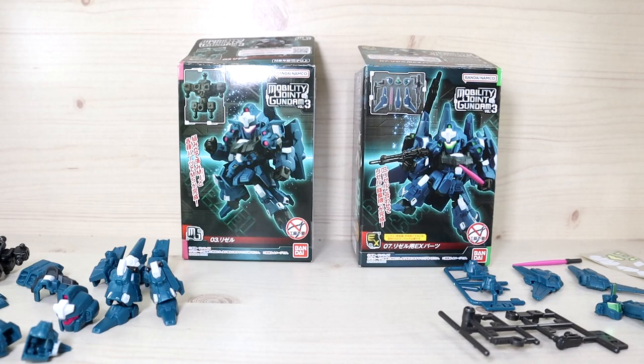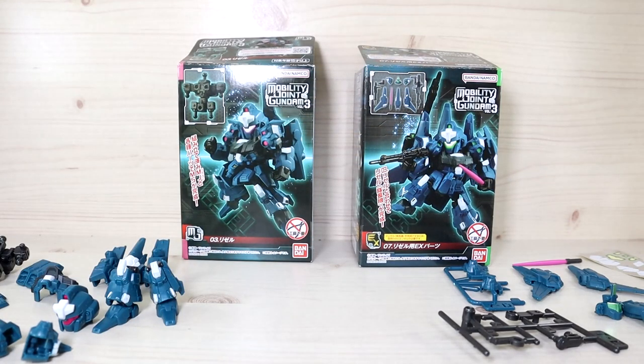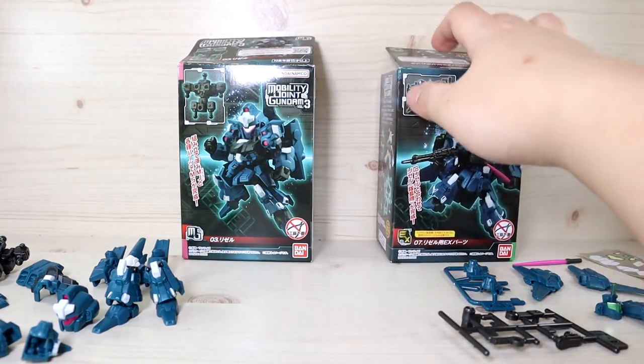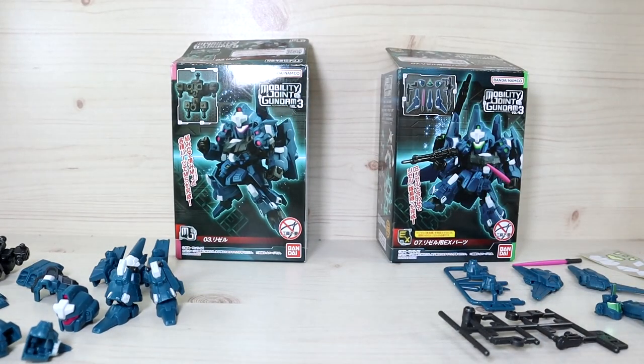You might be wondering why there are two boxes in front of me. Just like the G-Frame series, you need to buy two boxes in order to complete what you want. One box has the Rezel and the other has the Rezel Commander Type. Buying the Commander Type box doesn't give you the Commander Type figure — it gives you the parts necessary to modify the regular Rezel into the Commander Type.